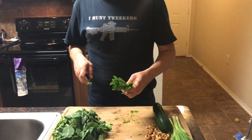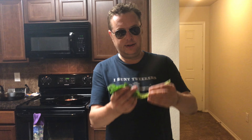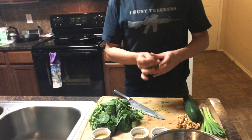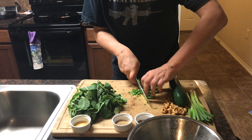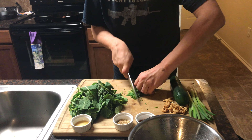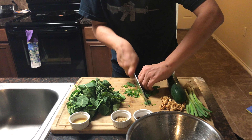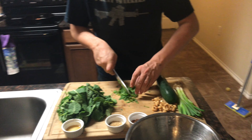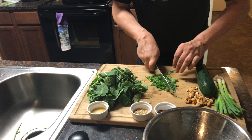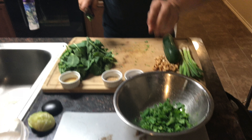Then we have some mint leaves. A lot of things will tell you to take these off the stem, and you can, or alternatively you can just cut them up really fine — honestly it's fine. I'll take them off, but really you can just cut them up really fine. Just cut them kind of fine. Toss that in there with the lime juice.